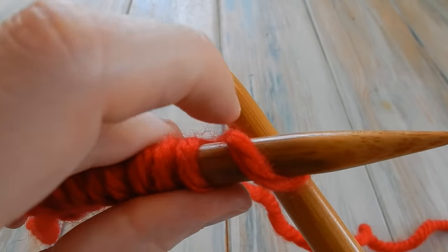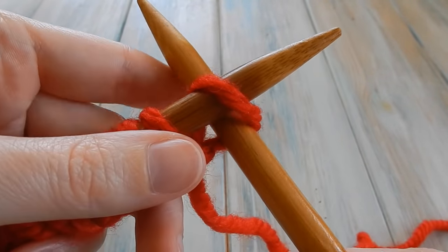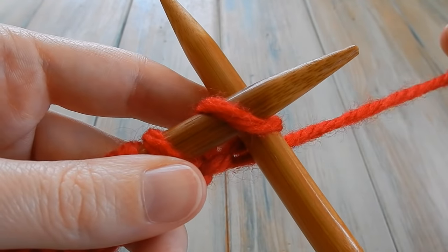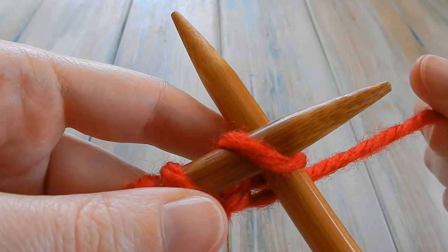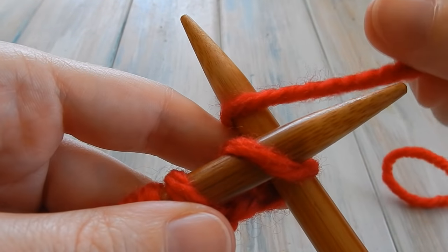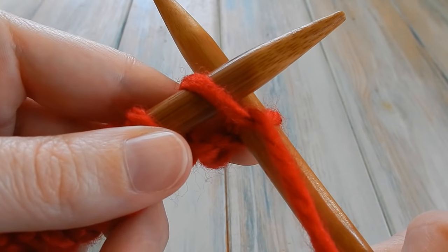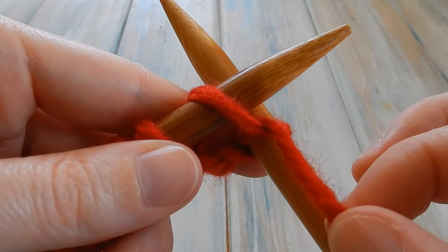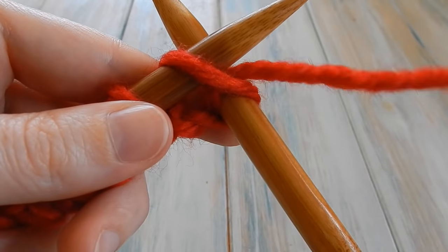The needle goes through to the other side — it sits to the right of the yarn when it goes through, and the needle is underneath. Now take the working yarn and, just like casting on, wrap it around the back of the needle and bring the yarn down through the center of your knitting needles so it sits across the top of that loop, cutting it in half.